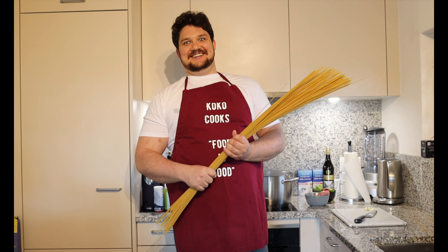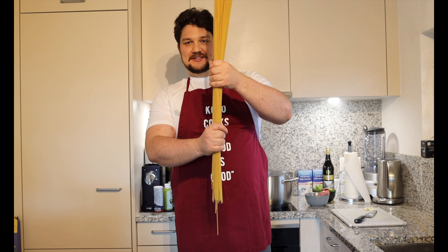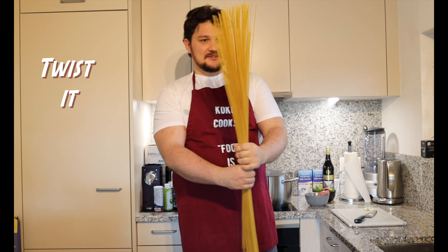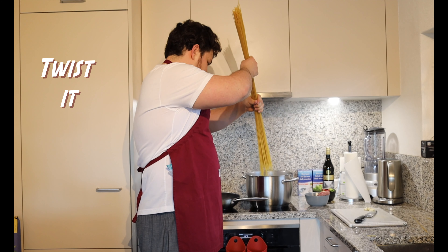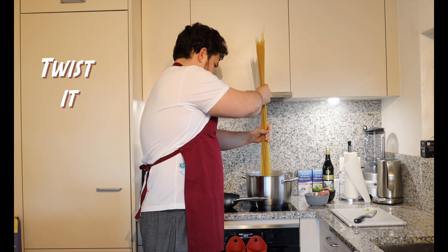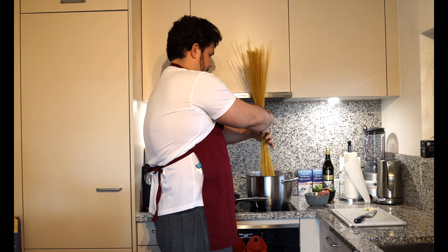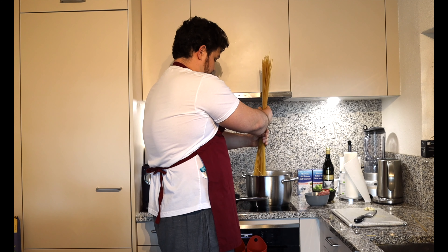Let's open this and see what's inside. First, let's see how big the spaghetti is. Alright, look how big they are.